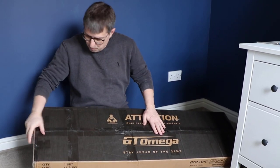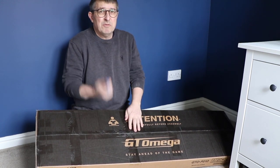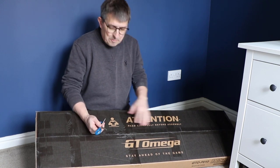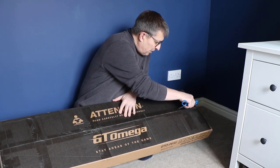It's a heavy old box and it looks well packaged - lots of sellotape on it. I'm going to use scissors to open it up, so if any youngsters are watching and you're going to be using scissors, be very very careful with them - they are sharp. Alternatively, get an adult to do this for you.